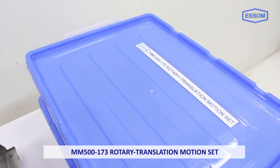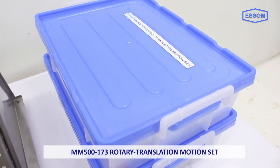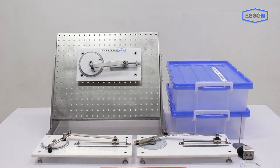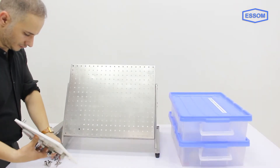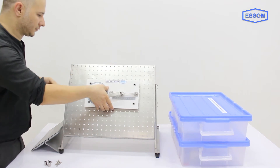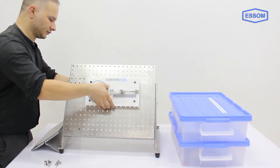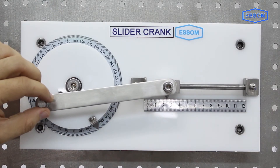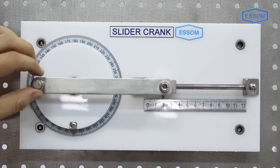MM500-173 Rotary Translation Motion Set is part of the MM500 mechanical engineering test series, which provides sets for various experiments on the MM500-001 basic panel, separately supplied, to study or demonstrate specific engineering principles. This unit consists of a slider crank,